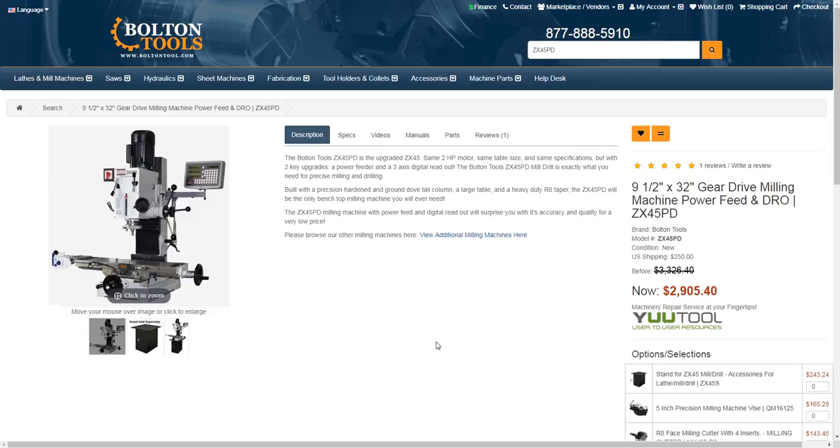When everything is off of the gearbox shell, you take a scanner and scan the dimensions of the gearbox shell. You just scan it. You could probably cut it into pieces, but you just scan it, and then use the data from that scanner to mill a die.